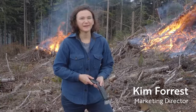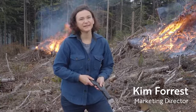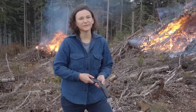My name is Kim Forrest. I'm the marketing director of Forrest Technical Coatings and I'm here to introduce you to a product called Slash Burner.